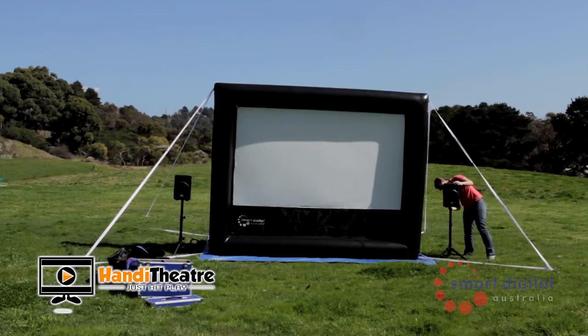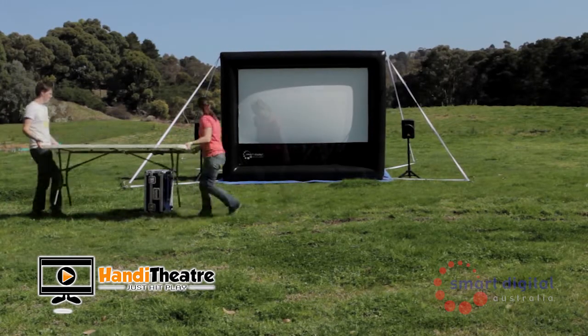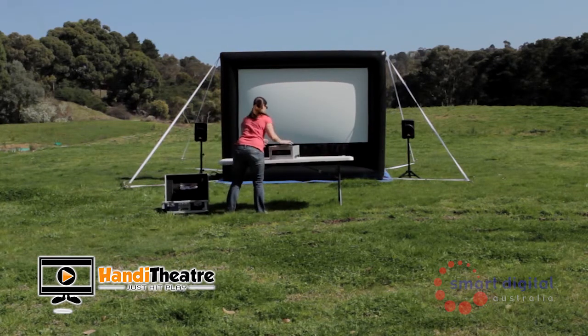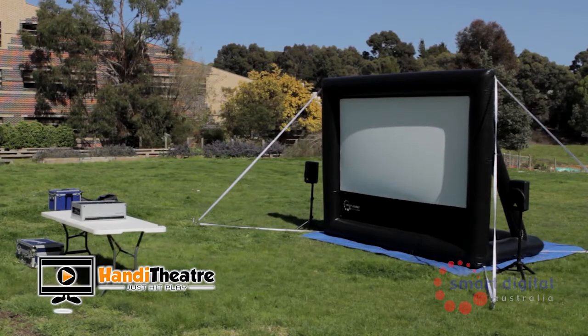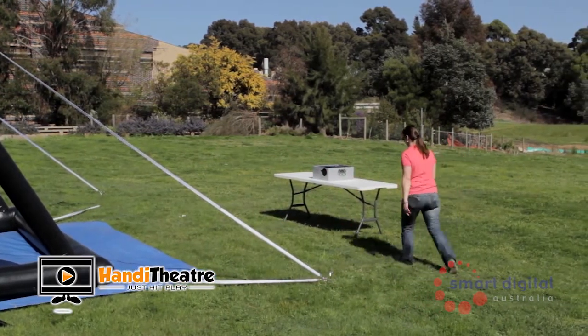Now for placement of your smart box. The distance for your projection varies depending on your screen size and the projector built into your smart box. Please refer to your setup instructions for the exact measurements according to your equipment. For front projection, measure this distance in large steps from the front of the screen and place a table at the required distance, placing the smart box on the table. For rear projection, this distance will be the same as for front projection and is also measured from the front of the screen.